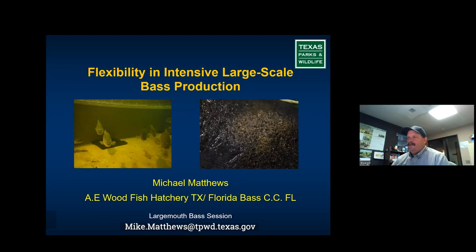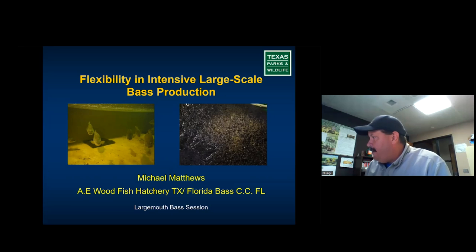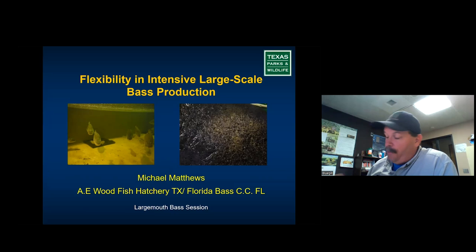Today I'm supposed to talk about large-scale — basically largemouth bass egg acquisition, or production of largemouth bass eggs. I do a lot of work with largemouth bass and Florida largemouth bass and Guadalupe bass. I'll try to stay on point about which one I'm talking about at the time, mostly staying with largemouth bass and Florida largemouth bass.